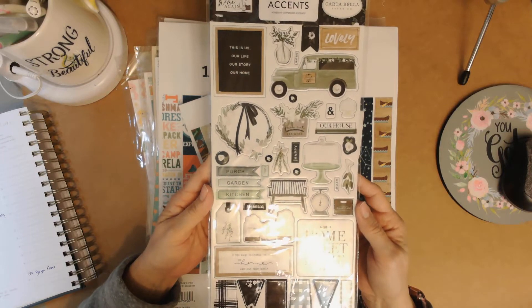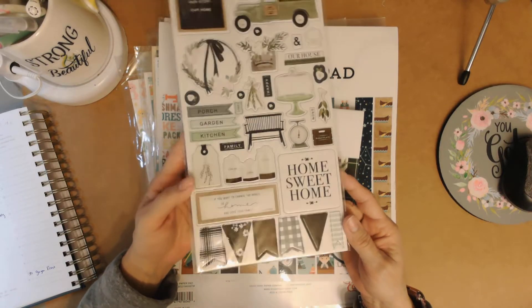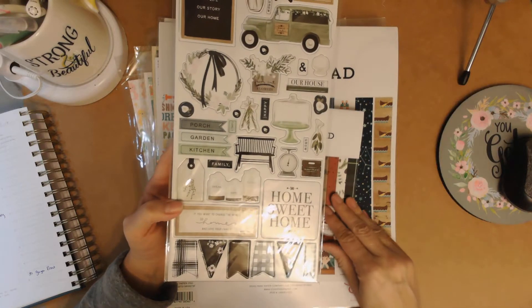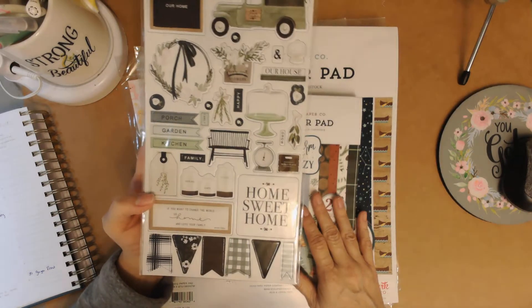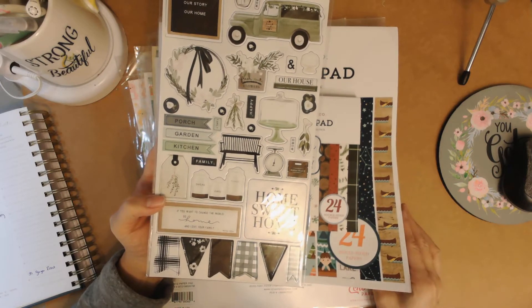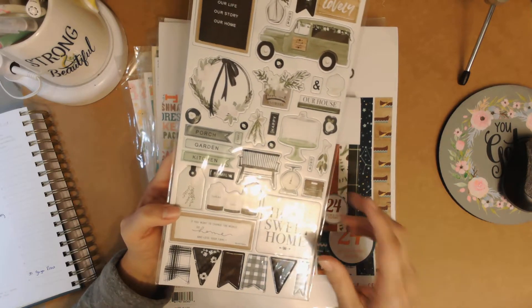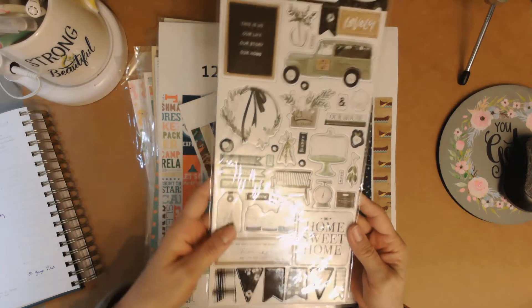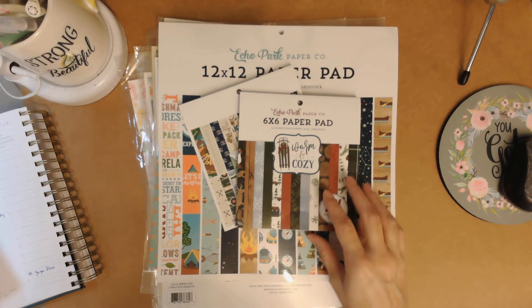This is a Cartabella collection called Home Again, which is one of my favorite collections. The way you can tell the difference between Cartabella and Echo Park — without even the name — is that Echo Park is more of a smooth thick cardstock, while Cartabella has a textured feel to it. These are really pretty and I have quite a bit of that collection left too.